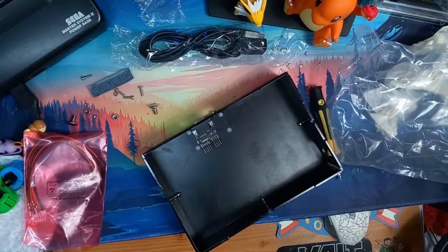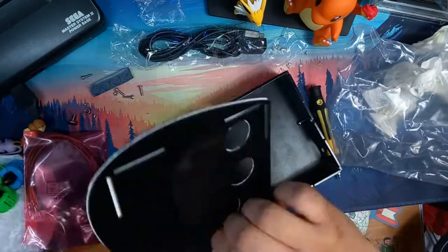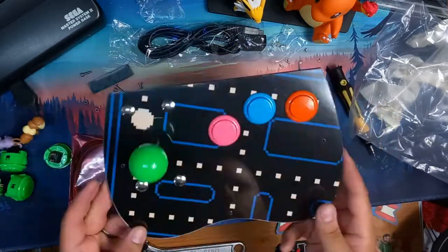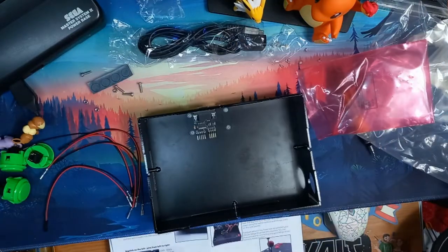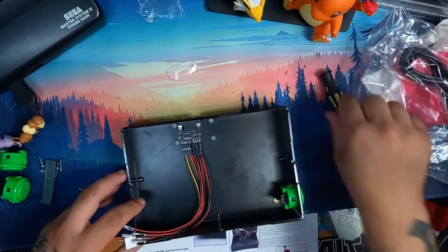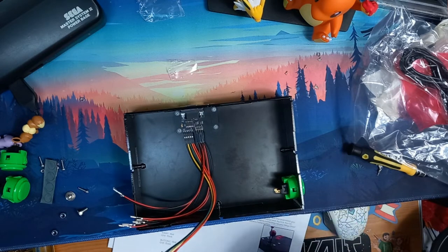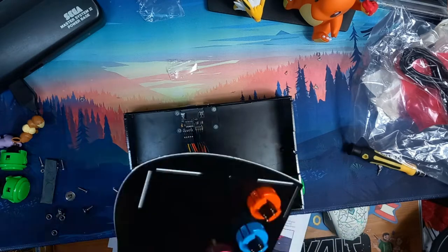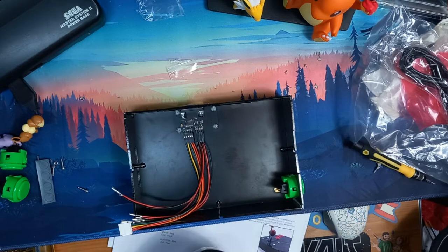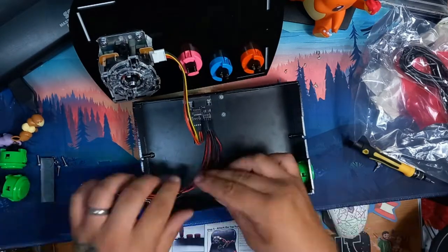Luckily I had some foresight — before screwing the lid down onto the body, I thought I don't really trust my wiring, so I plugged it into a Mega Drive to see if I'd wired it up right. I hadn't. I played Beyond Oasis since I knew the buttons for that: A brings up summoning, B is stab, and C is jump. Also on the side of the arcade stick there's meant to be a start button. I had the jump button and the start button mixed up — when I went to jump I paused the game. Whoops.